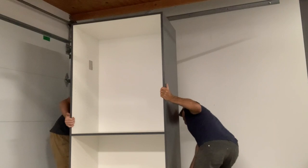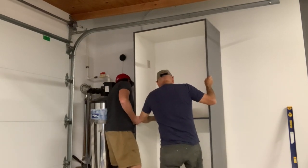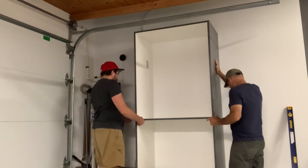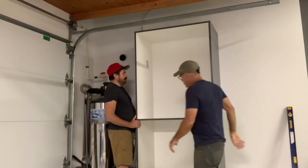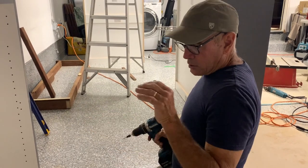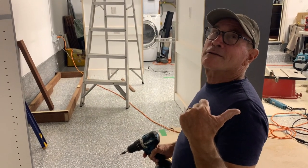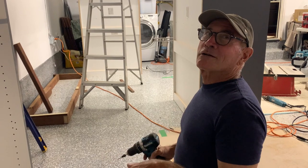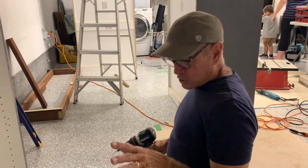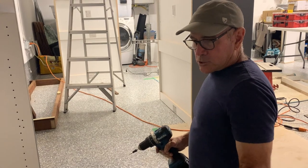Handling these MDF core cabinets really is a two-man job, so get yourself a helper. Don't try to handle it by yourself — if you drop something at the wrong time you can do some damage that might cost you money. Our toe kick is just floating down there, not fastened to the wall or floor. We tried to fasten it to the floor before but the nail wouldn't go into the concrete, so we're going to attach the toe kick to the cabinet so it won't move around.